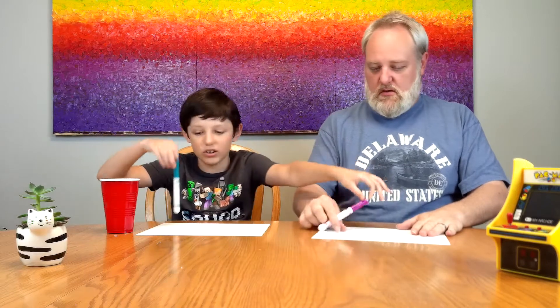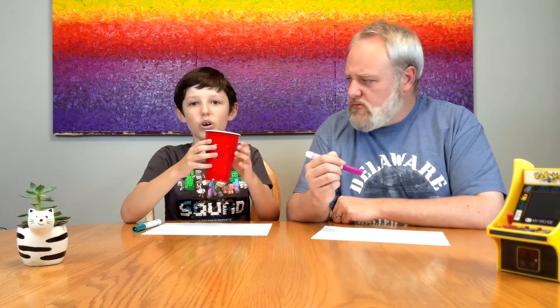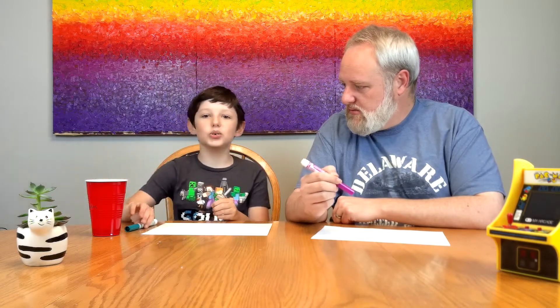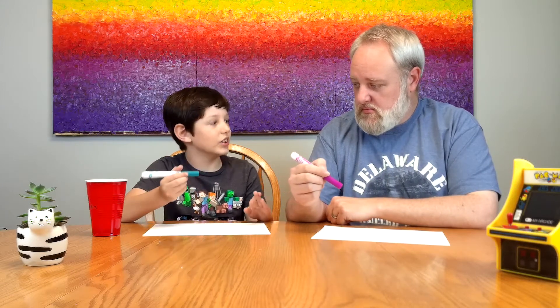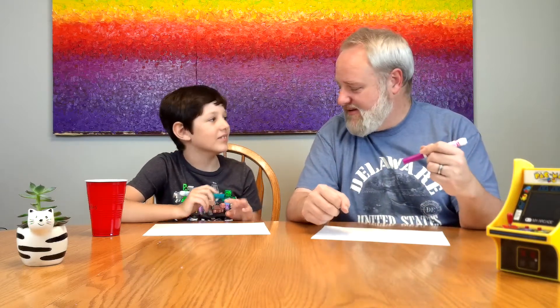So first things first, we both need our papers and our markers. Thank you. And we also have to pick a word from this cup. It's our Opposite Hand. What does that mean? You usually draw from this hand — if you're a lefty you'd be a righty, and if you're a righty you'd be a lefty. Oh, so I gotta draw with this hand. Okay. I'm in. Let's try it buddy.